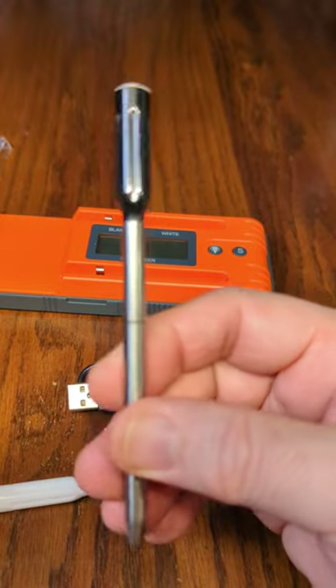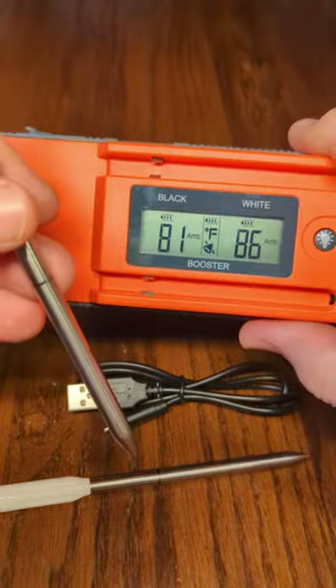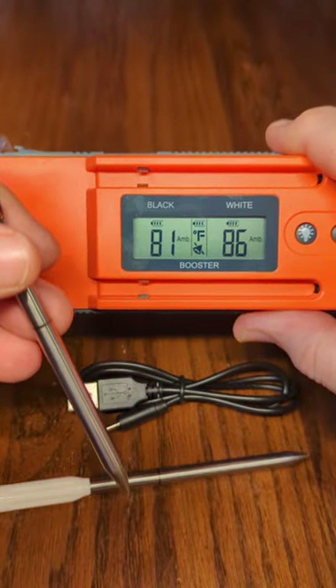This will last for a really long time. It charges automatically when you put it inside the base station — how cool is that? So now you can see I've got both probes going and it's giving the temperature of both probes.